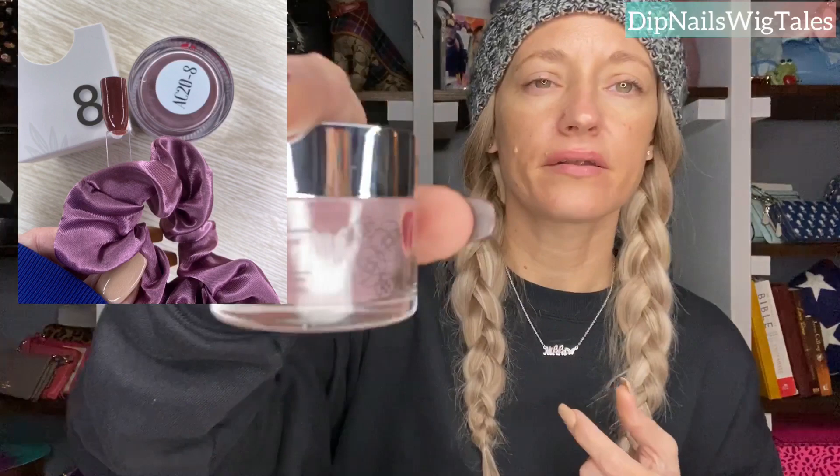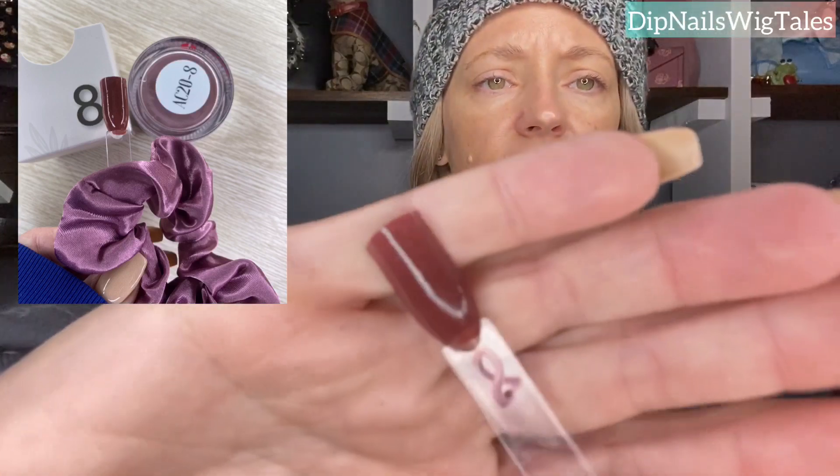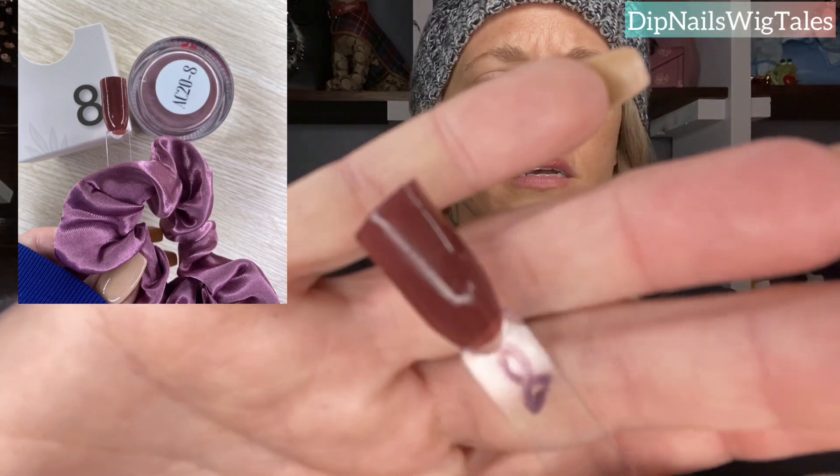Here is day eight. Day eight is like a basic color that I would use. It's like a brownie mauve. Day eight is pretty — it's my kind of color. I did it with the gel method, so it may look a little bit darker. I've noticed when you do that it can be a tad bit darker.